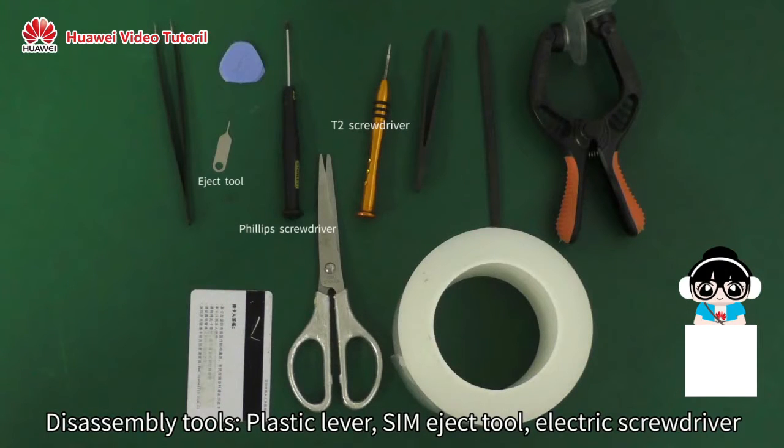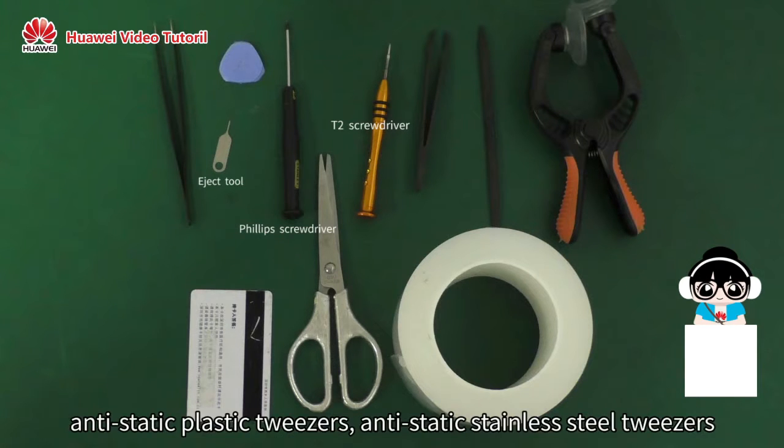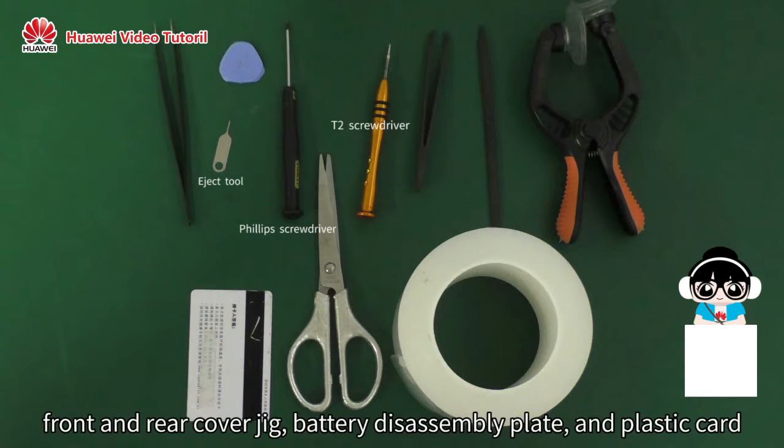Disassembly Tools: Plastic Lever, SIM Eject Tool, Electric Screwdriver, Anti-static Plastic Tweezers, Anti-static Stainless Steel Tweezers, Front and Rear Cover Jig, Coaxial Cable Jig, and Plastic Card.